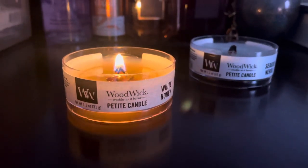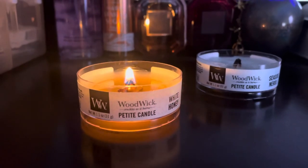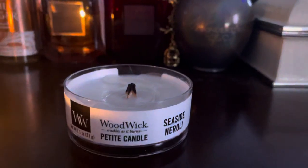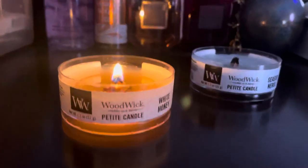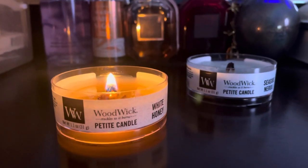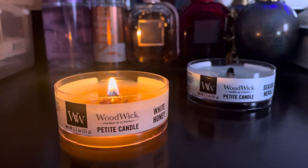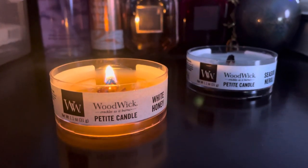Today I'm doing a review on the WoodWick candles. This one is the White Honey and this one is the Seaside Narrow Line. These are the petite candles — I got the petite because I wanted to try them out and see if I liked them before getting a bigger one, because they're kind of pricey.